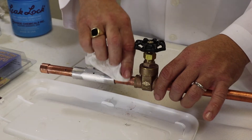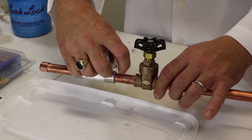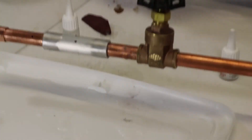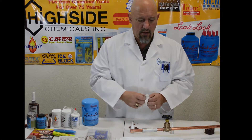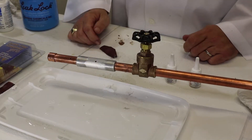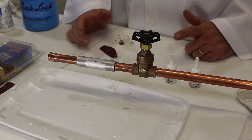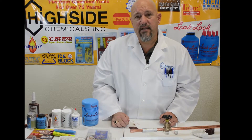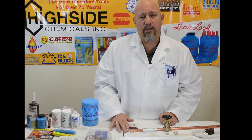Once it starts to dry, take and wipe off the excess. Take your fingernail and rub across it — you can feel how rough it is. That repair can now be put back in service, whether it's an air conditioner line or plumbing line. Remember, HVACR Instant Patch can be found at any of your HVACR suppliers. Ask for it by name, or call us here at Highside Chemical at 228-896-9220, or go to highsidechem.com and we'll help you find a location nearby to pick it up.